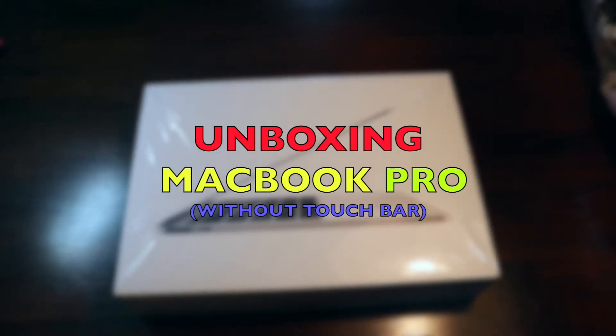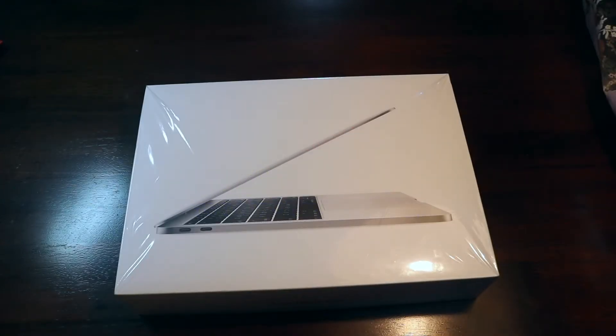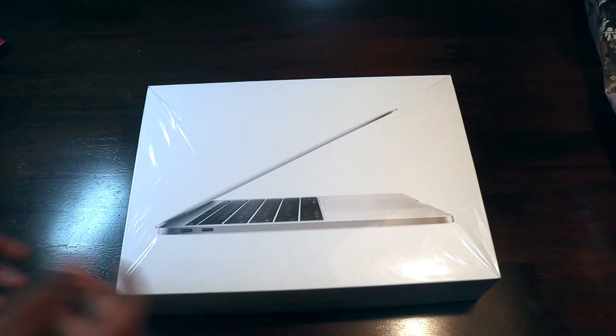Hello everyone and welcome to another tech review. Today we have a MacBook Pro without the Touch Bar, the 256 gigabytes model. Let's unbox this — I'll remove the plastic.